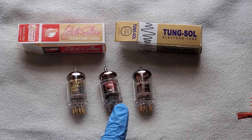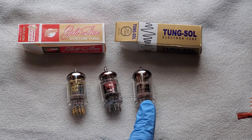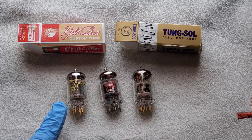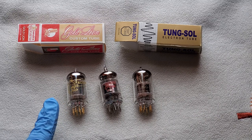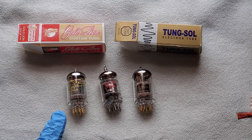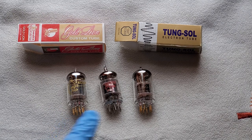If I was going to rate them one to ten: the Chinese ones are a five; the Tung-Sols are probably a seven — they'd be close to an eight if it wasn't for that harsh 1k. The Gold Lions are the best I've ever heard — I'd give them a nine, but honestly they're a ten. There's nothing better. I highly recommend them.